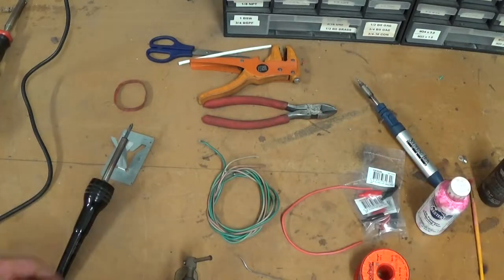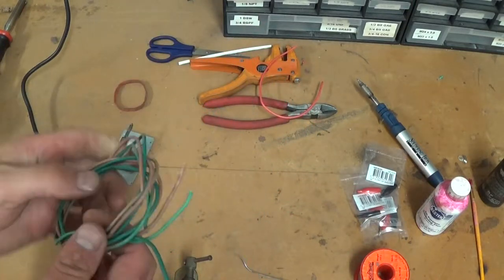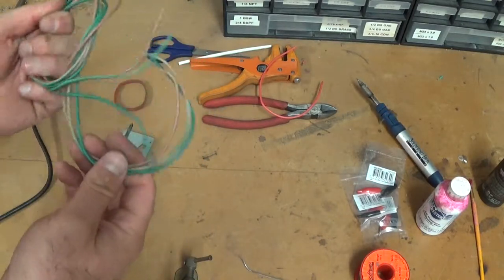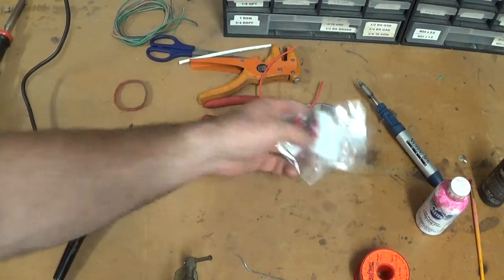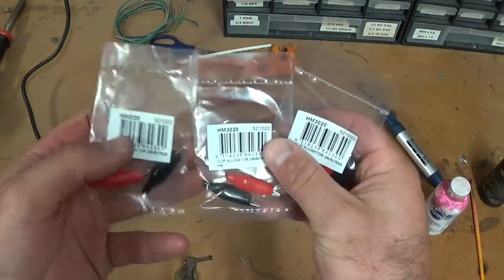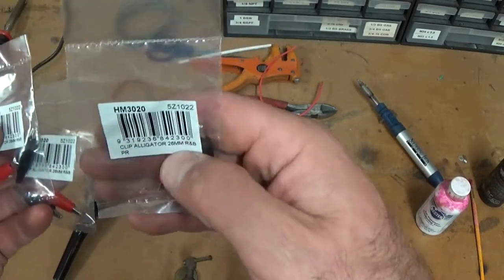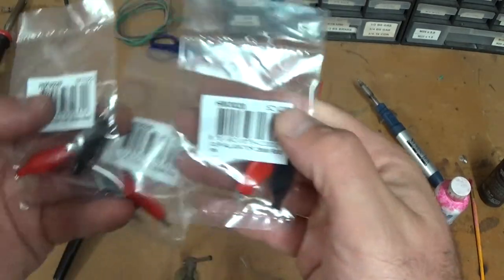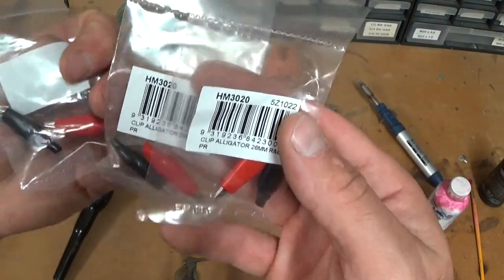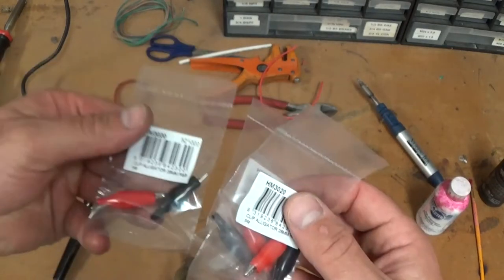I'm going to make some test leads — I stripped out some wire in the last video. I've been to my local Jaycar electronics place and I really wanted some larger alligator clips than these. These are 26 millimeter; I wanted 32 but they were out of stock, so I bought these anyway. These are a buck fifty each, so the total investment is not very much.